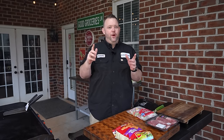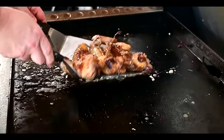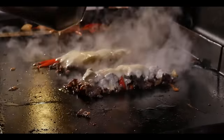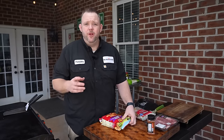The big game's coming and you're going to that party wondering what to take. I recommend you take these dirty nachos — people will go crazy over these, I guarantee it. Stick with me, I'll show you how. That's some good groceries.